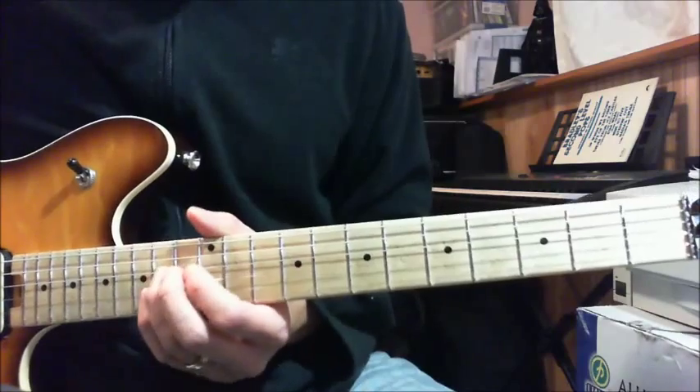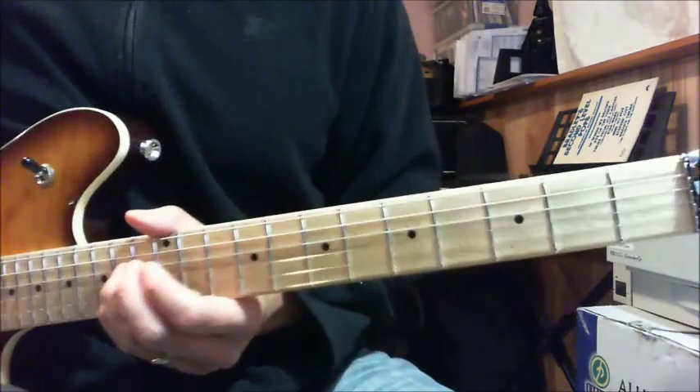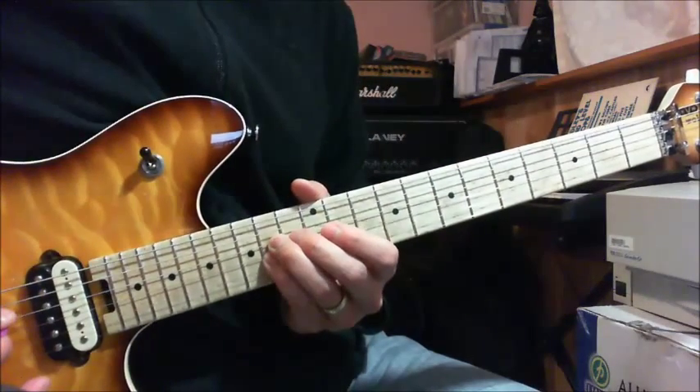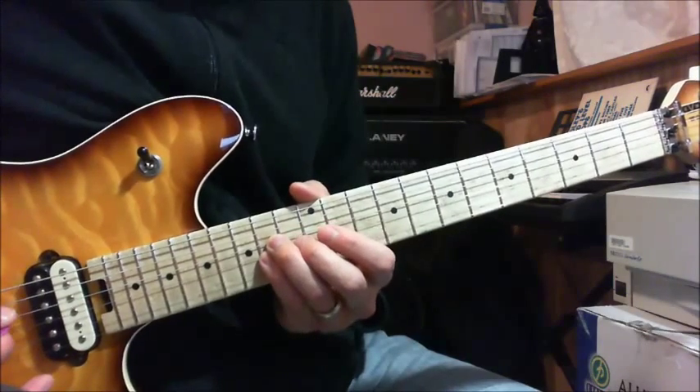What we do is play it with your ring finger and your pinky. It's kind of hard to see, but you play with your ring finger and your pinky on the 14th fret with your D and G string. That's one chord.